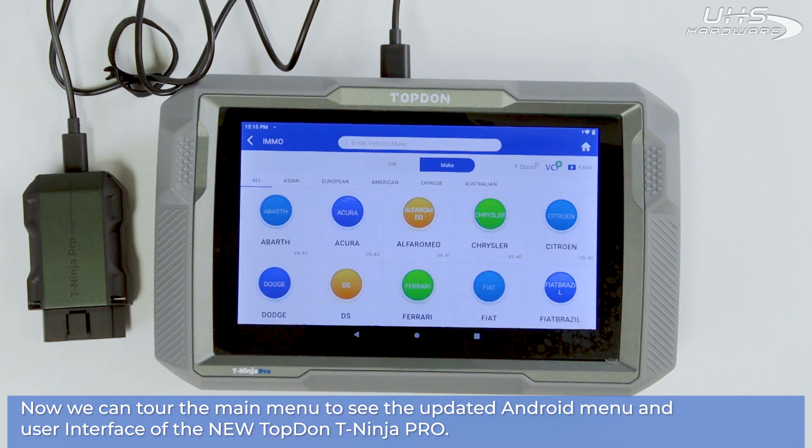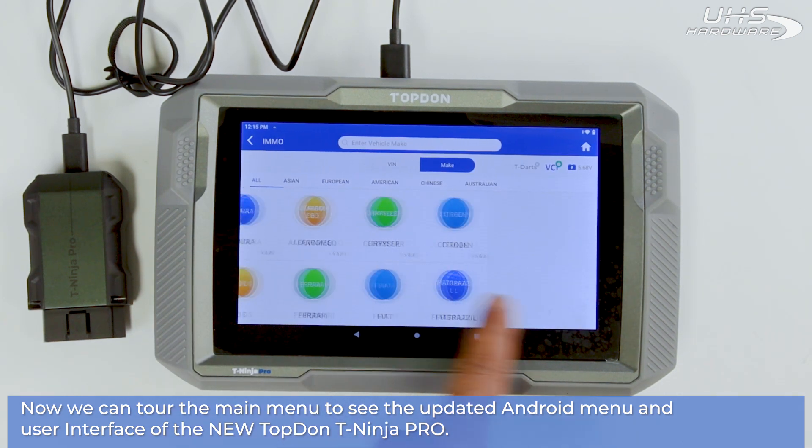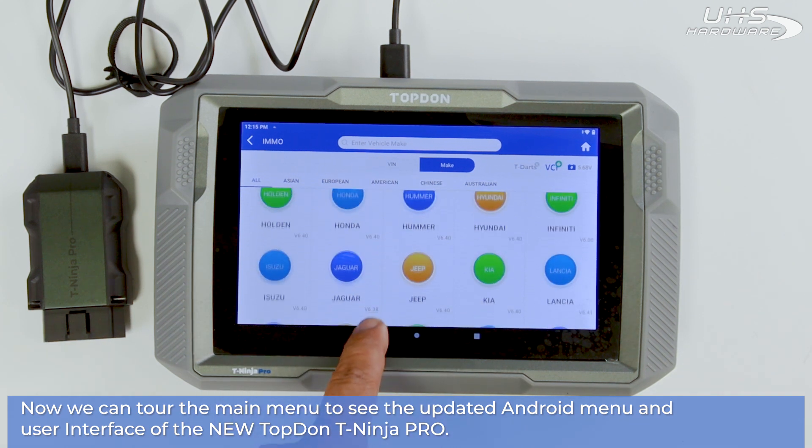Then we can tour the main menu to see all the new updated Android menu and user interface options of the new Top-Down Teen Ninja Pro.